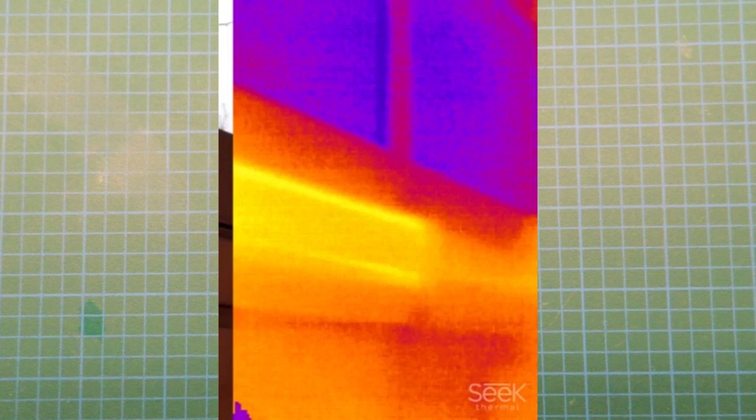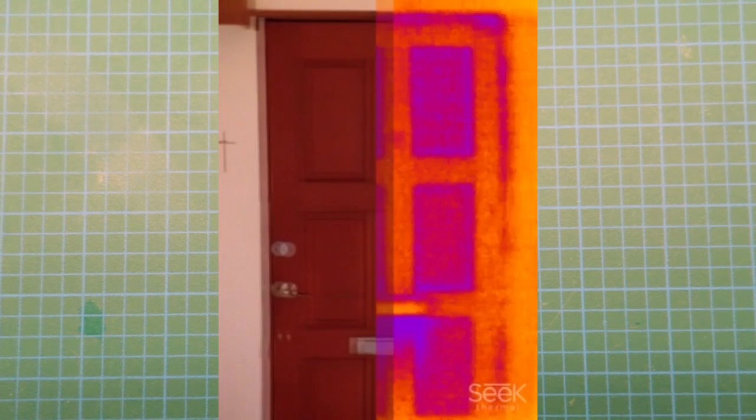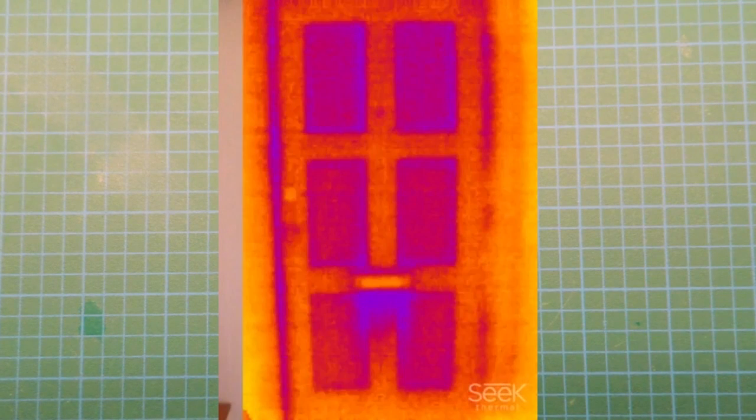Here's another photograph, same thing — doors. You can see that this particular door is made out of wood, and you can see the colder regions where heat escapes from the house. That's a very straightforward use of a thermal camera.